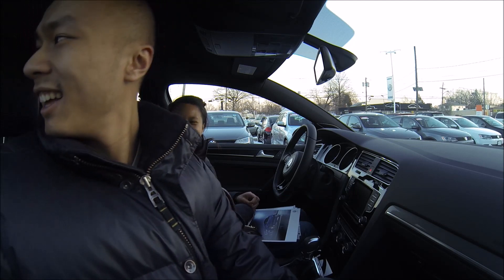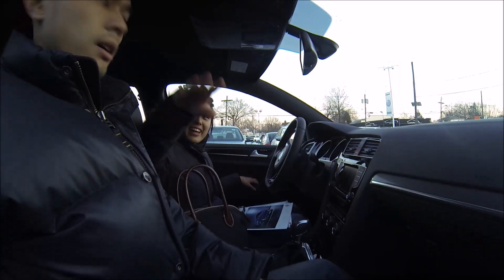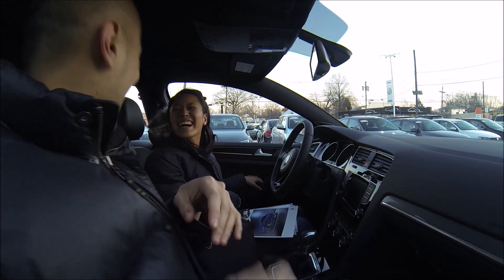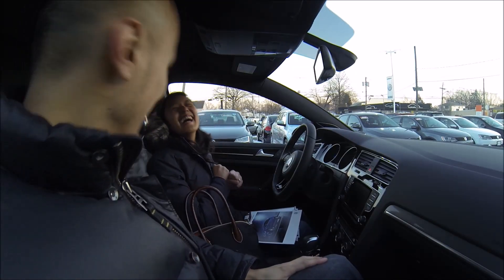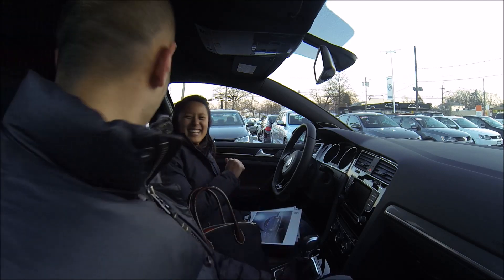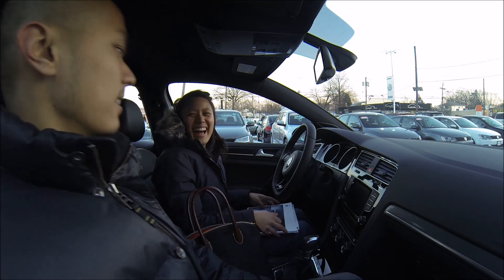Try it — open the window, put your hand out there, now roll it up all the way. Everyone got scared. Trust the Germans! Well, one time it doesn't work and you're like, ah, my knuckles. So all four have that pinch control and all four are one-touch up and down.